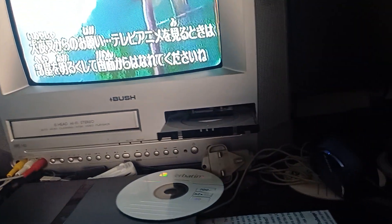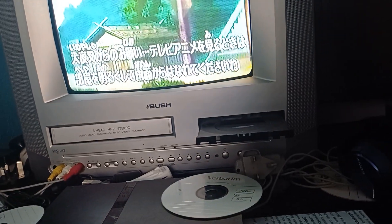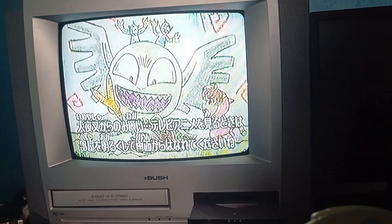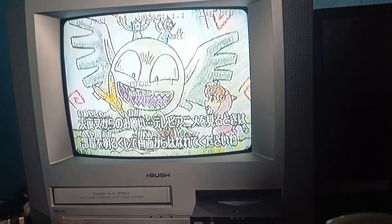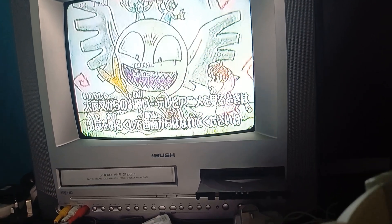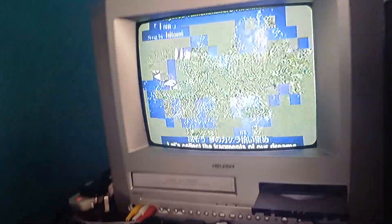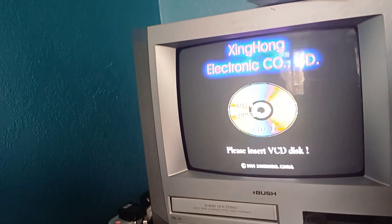If you press the R trigger, it skips. And if you press the L button, it just restarts for you. Yep, that's pretty much it.